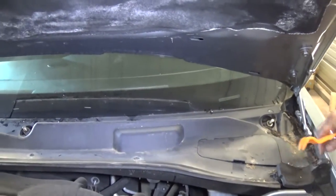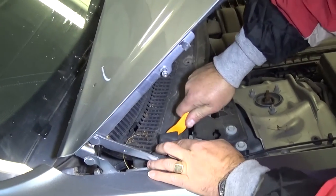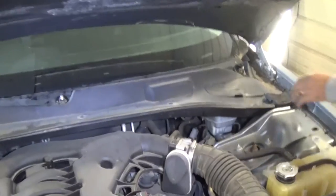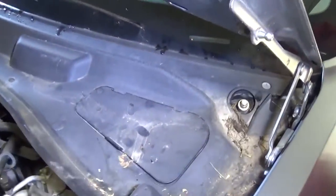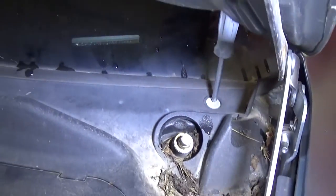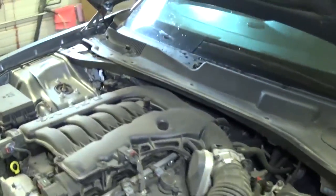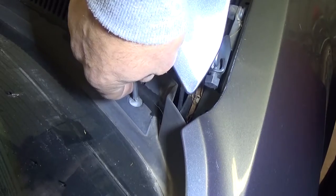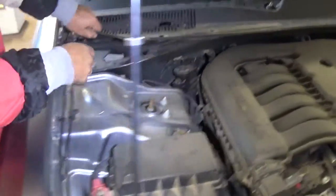Next we have a couple screws, but before that we have one more clip right there. We removed it, so that piece is out of here. Let's check the other side - looks okay there, so we're clear. Next we need to use a screwdriver on those screws right there - you need to turn them only about 90 degrees to the left and it unlocks. There are a couple clips holding. Once we remove it we'll show you what it is. There's another one right here. This one is ready to go as well - now you need to grab it.